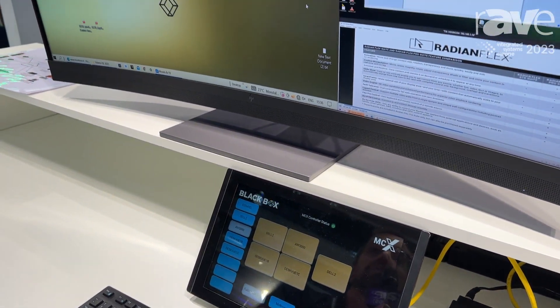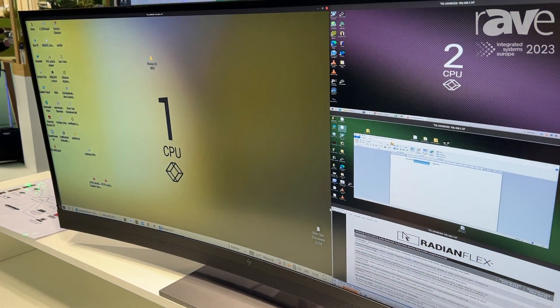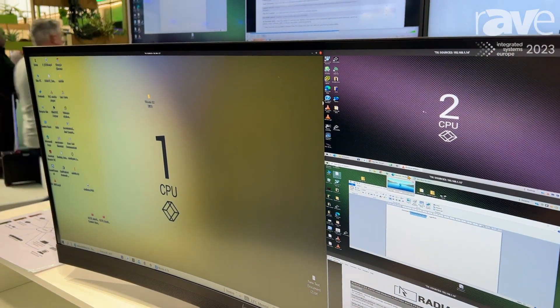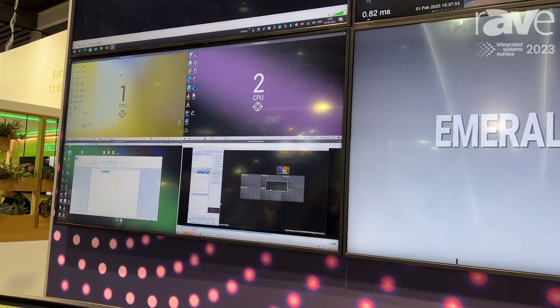In the main screen here we see a multiviewer with four sources. I can go easily between the different sources, so when my mouse is active on one screen, I'm working on that source.